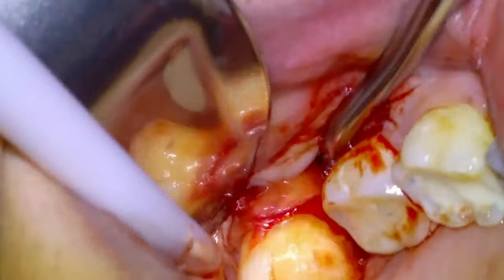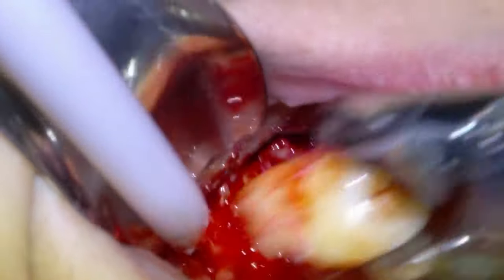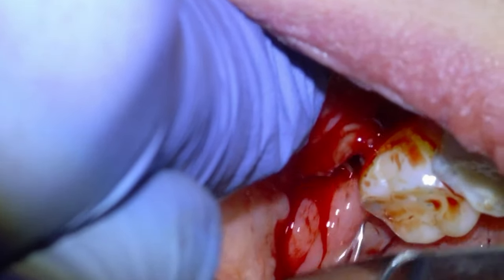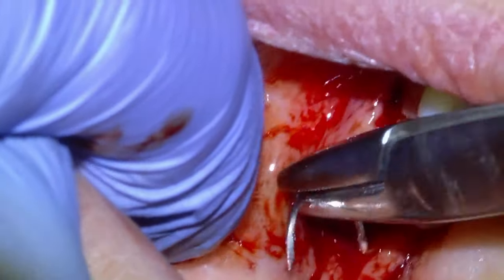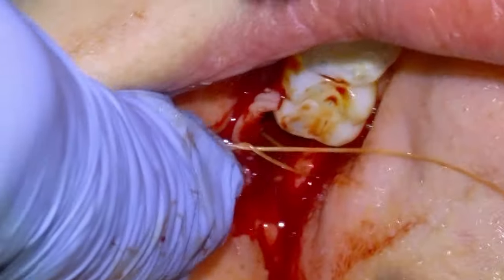We're going to suture this incision. Lower wisdom teeth are typically more susceptible to dry socket, so we are going to suture this one — although I don't suture every lower wisdom tooth socket. We'll use another 4-0 chromic gut and go ahead and remove the follicle there as well.